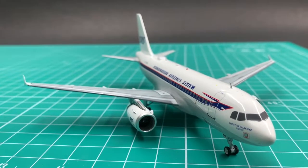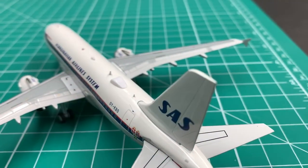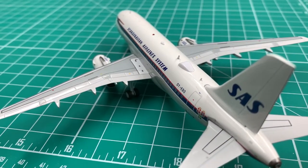Question: can you see the flaw on these JC Wings SAS A319's engines? It's not easy to notice it in a still picture, but you can easily find it in the motion pictures.